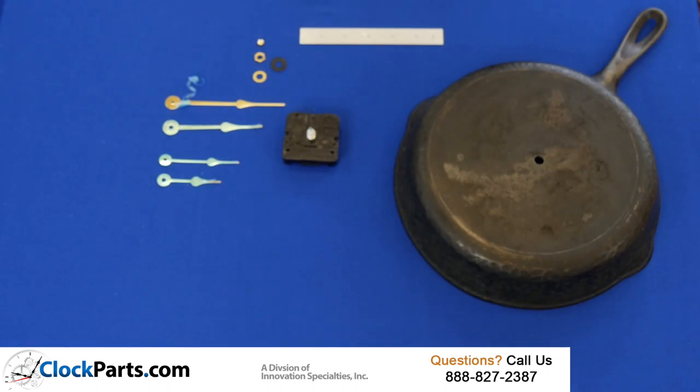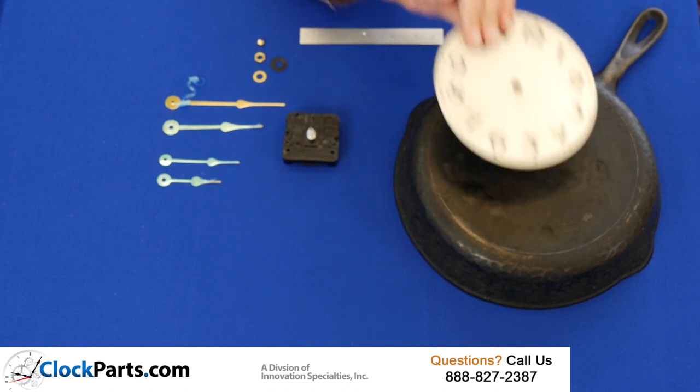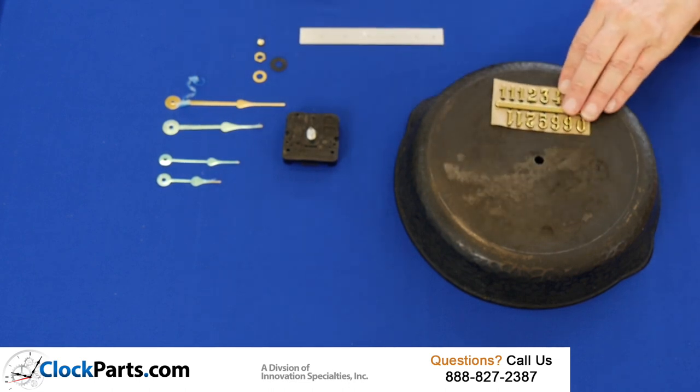There are lots of ways to decorate your new pan clock. The easiest thing would be to install one of our clock dials right on the pan itself. You can also use our adhesive back numbers to mark the passage of time.